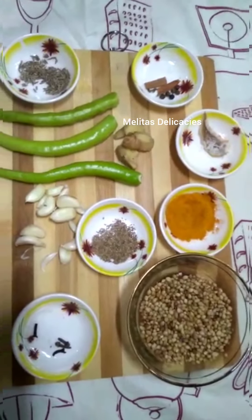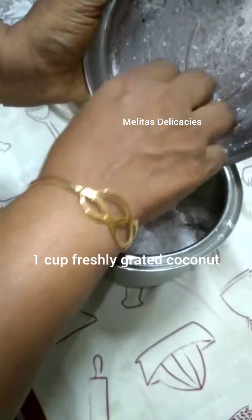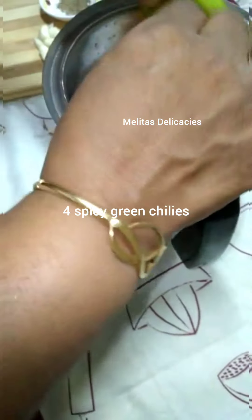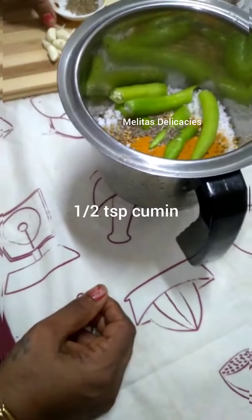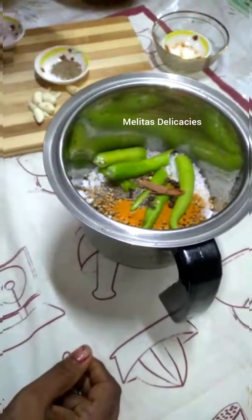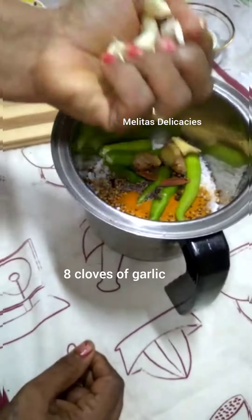Until then, let's prep the other ingredients. Here I have taken one cup of freshly grated coconut, one and a half tablespoon of coriander seeds, one teaspoon of turmeric powder, about four spicy green chilies, half teaspoon of cumin seeds, about three cloves, five peppercorns, and a small piece of cinnamon stick.